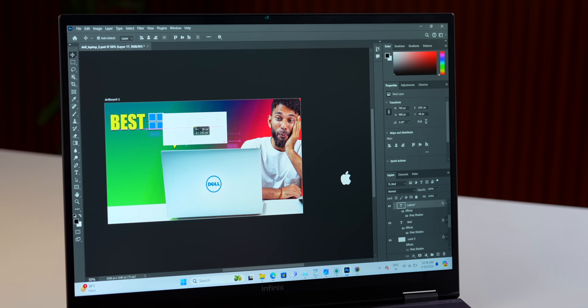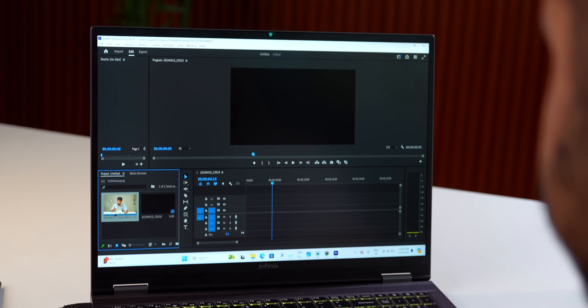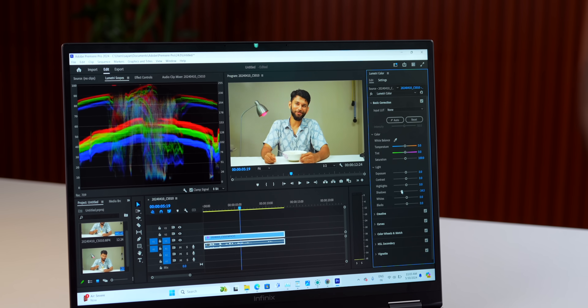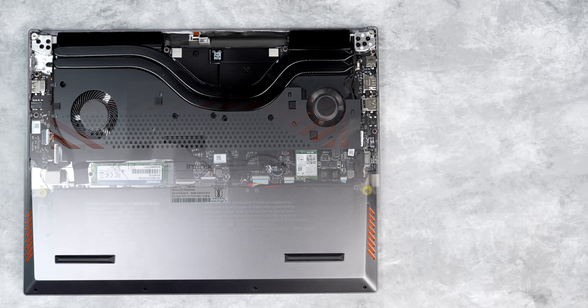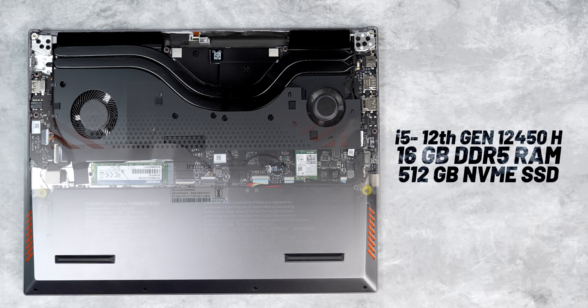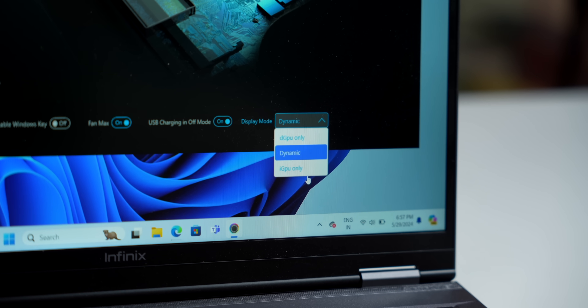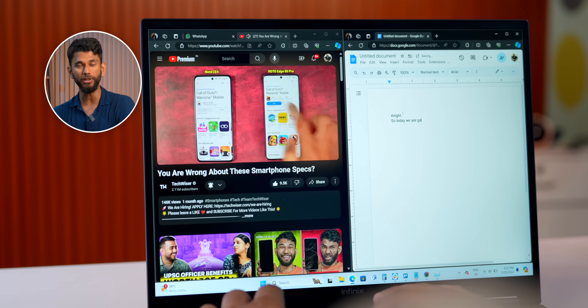Besides gaming, I'm also using this for Photoshop. I opened a PSD file, applied color grade, changed layers — the laptop doesn't sweat, no lag, nothing. Same with Premiere Pro: I imported a file, applied a color grade and the playback is pretty smooth. This variant has an i5 12th gen 12450H processor along with 16GB DDR5 RAM and 512GB NVMe SSD. Yes, 12th gen laptops came out in 2021, but honestly at this price with this GPU, it is fine. The control center also has a MUX switch toggle where you can select between iGPU and dedicated GPU — I leave it on dynamic so it uses the dedicated GPU for gaming and iGPU for normal tasks, which saves battery life.